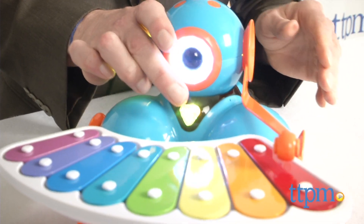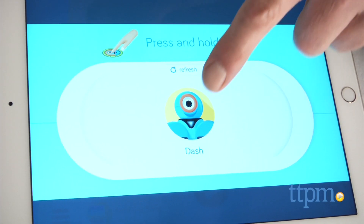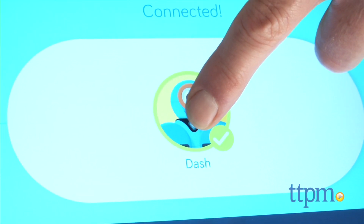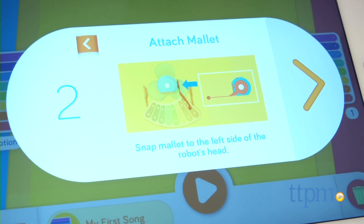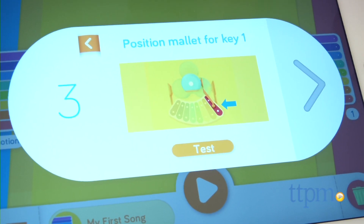Download the free Xylo app from the Apple Store or Google Play. You're going to start by connecting the app to the robot, remembering to touch the circle on the app to initiate the connection. If you haven't already connected the xylophone, the app walks you through that.